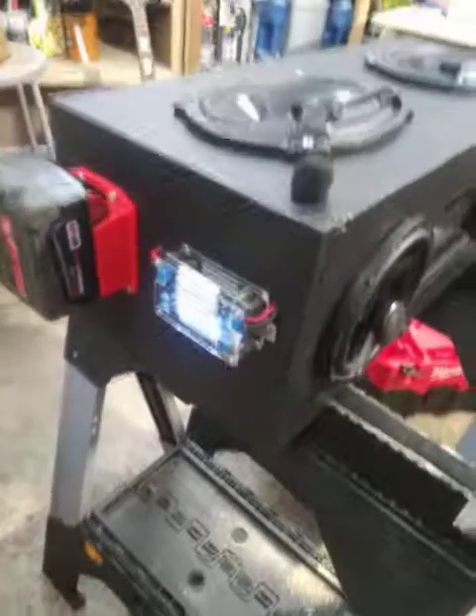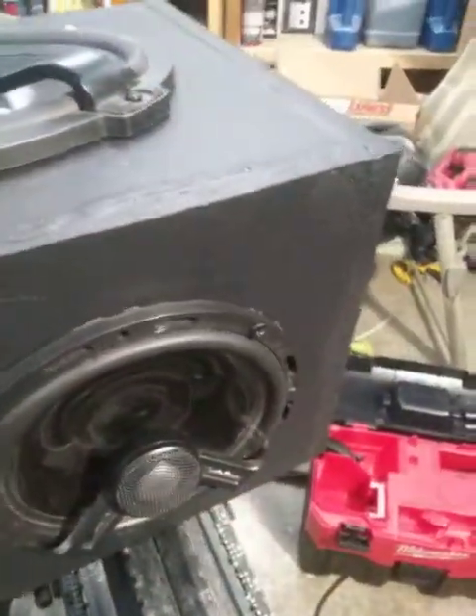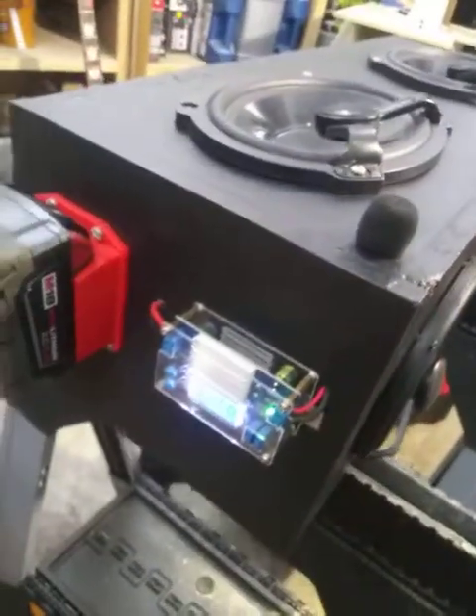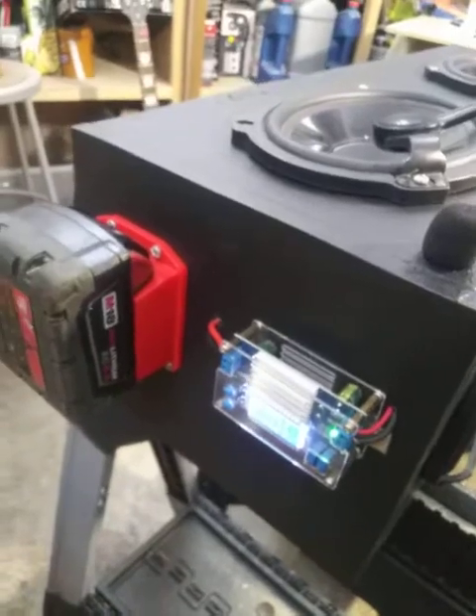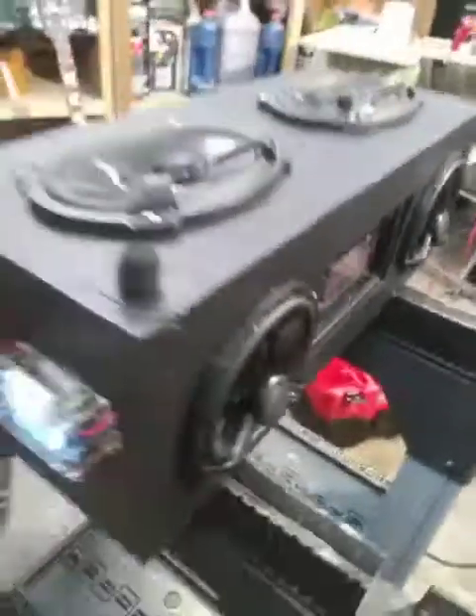This is it — the Milwaukee M18-powered boombox. I don't know what you want to call this thing, but it is loud, and it basically sits as my center console in my work van. We get down — it's a lot of fun. If you have any questions or you're thinking about making one of these, or have any other cool M18-powered ideas, feel free to shoot me a message or comment. Like, comment, subscribe — let me know what else I should build.